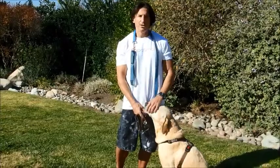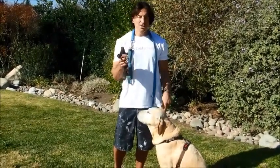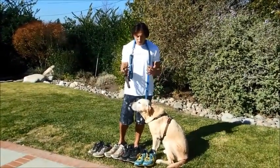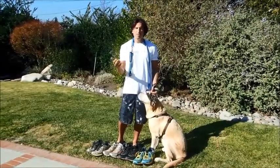Hey! Slim Doggy Steve here with Slim Doggy Jack. When it comes to exercising with your dog, sometimes simplest is the best — simple being easy and convenient. One of my favorite and one of Jack's favorite exercises is simply running.